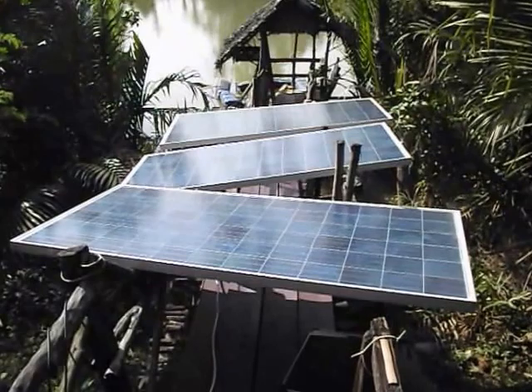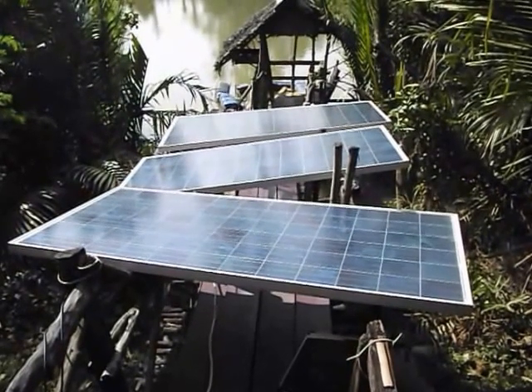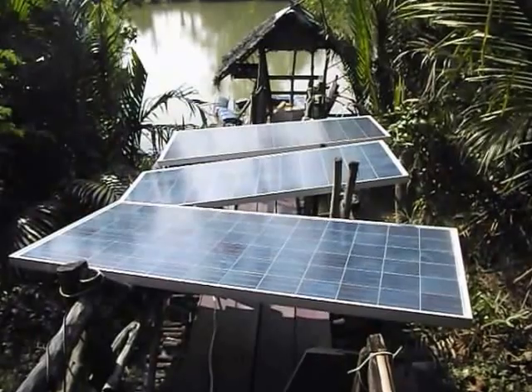Here are the three 285 watt panels. Each one has about 8 amps at 24 volts or 36 volts.